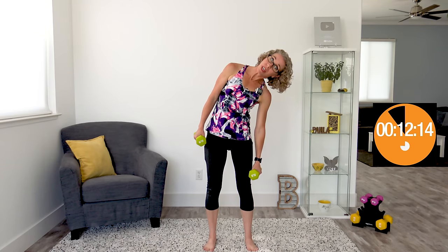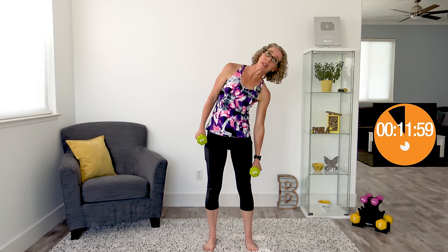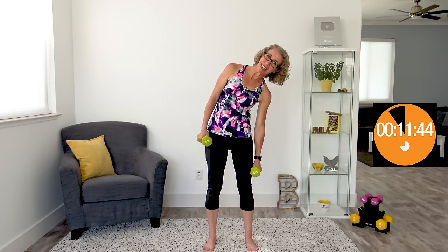Coming up next is our last exercise — side bends, the most deceptively difficult exercise. One weight at each side. We're going to bend to the side. Remember how earlier we let our hip jut out? This time, we're squeezing our glutes and not letting our hips move at all. This is a tiny motion — I'm barely getting my hand down to about mid-thigh. All we're doing is bending to the side and standing back up. This is all abs and obliques — about as isolated as we can get them when we're asking none of the rest of our body to move. Still surprisingly complex though, because we're holding everything else still.